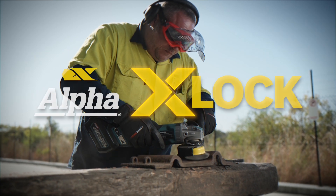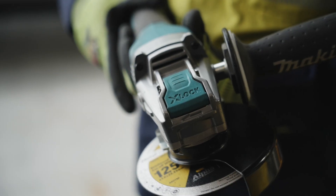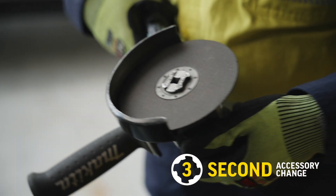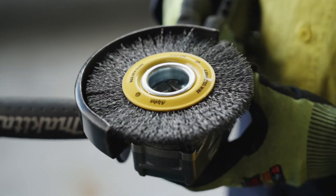Alpha's X-Lock Quick Change Accessories — the ultimate quick change system for grinders. Swap and interchange grinding accessories in just three seconds without the use of flange, nut, or key.